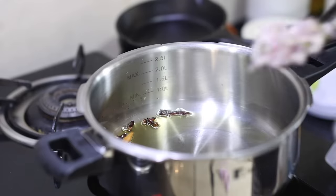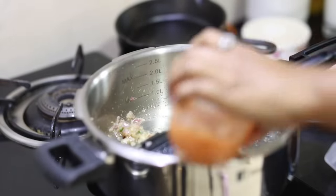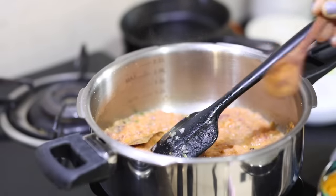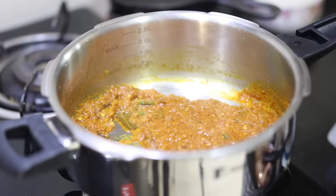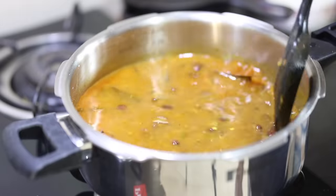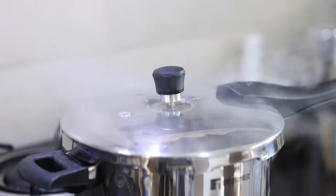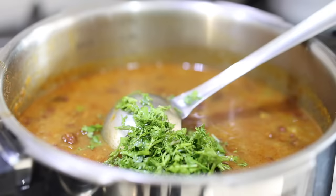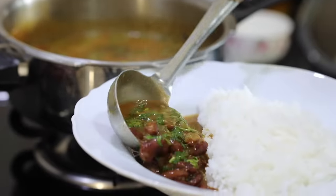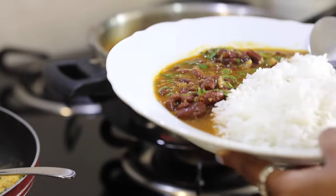For lunch I'm going to make a 15-minute rajma chawal because it's a very busy day today — our house interiors are being done, and editing videos takes forever, so it's a more work and less cooking day. Because I had the rajma already boiled in the fridge, it's going to be super quick.